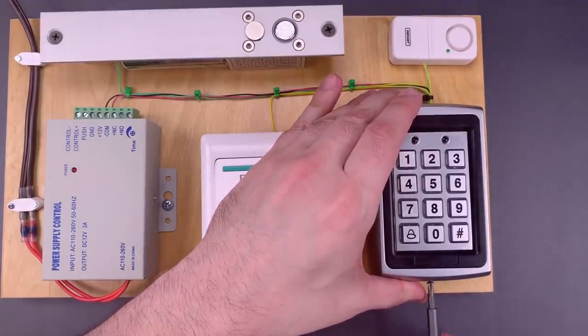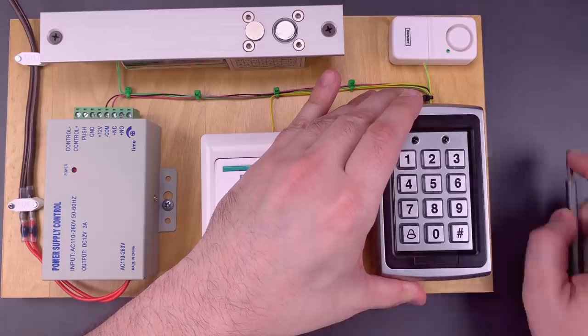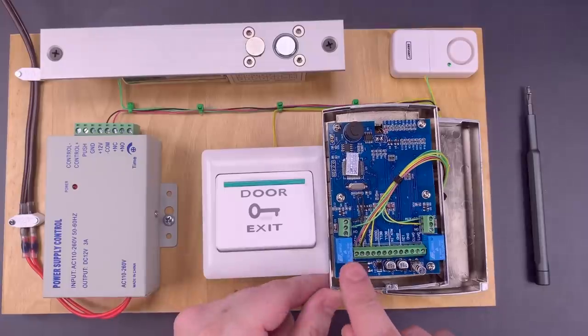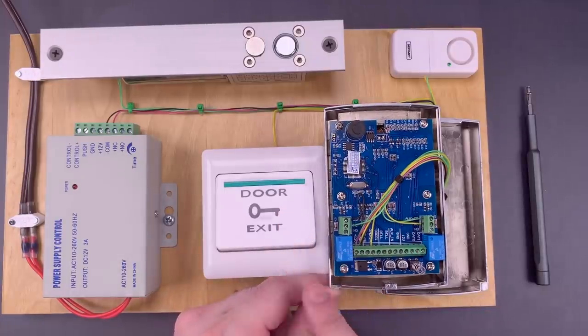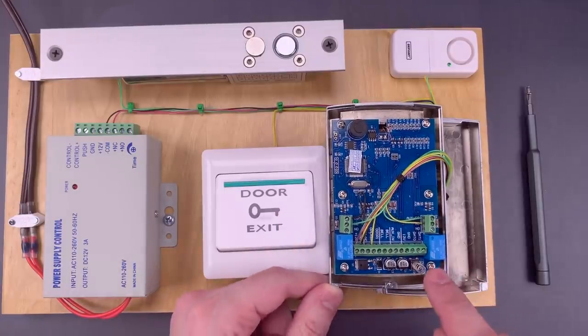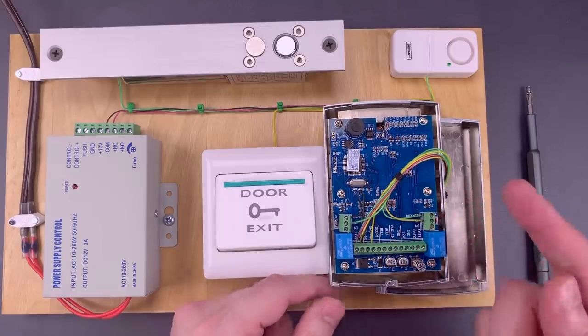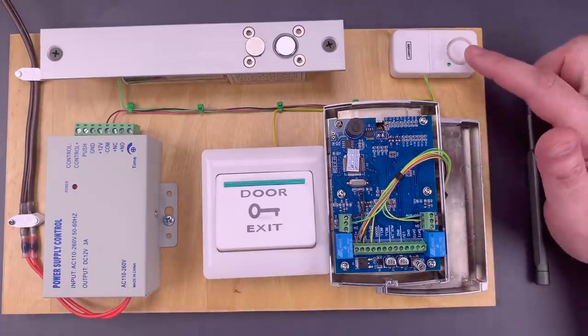Everything's powered down now so we don't have to worry about the tamper sensor. If we trigger this relay, it will open the door. But this relay is connected to the tamper switch and is intended to trigger the alarm. For teaching purposes, I hooked it up to a little siren.